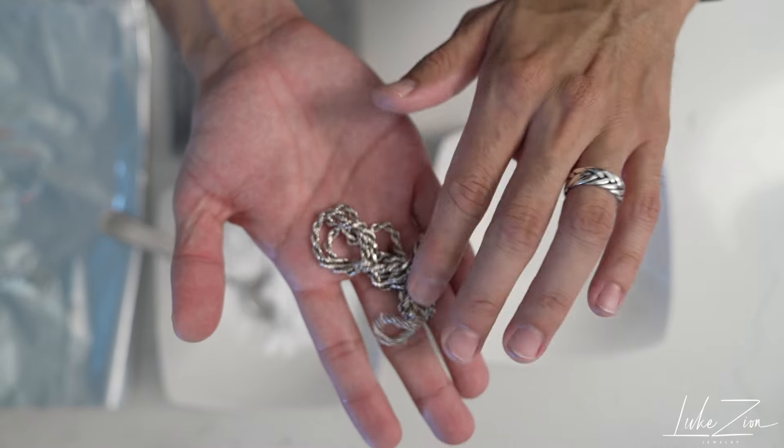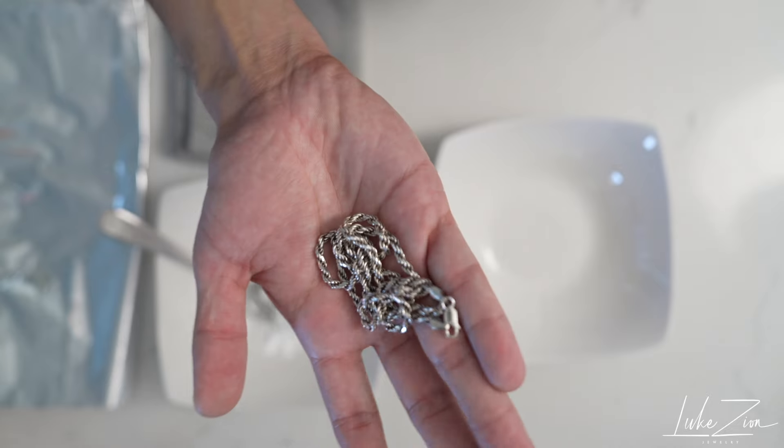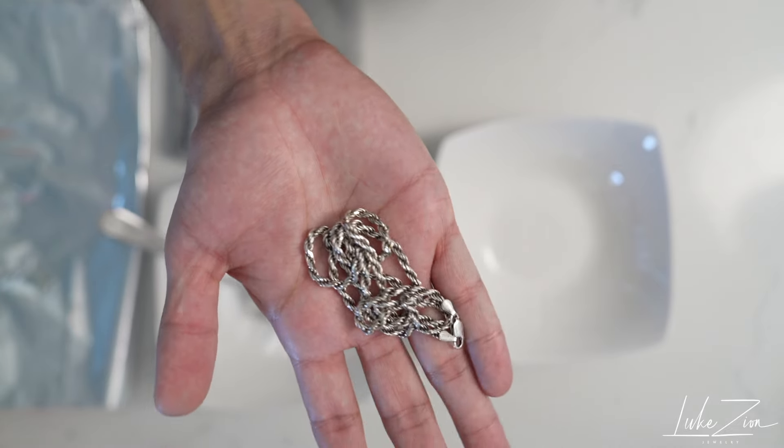What's up guys? This is Dennis with Luke Zion Jewelry. Thank you so much for tuning in today. In this video, I'm going to be showing you guys how to clean this sterling silver rope chain.